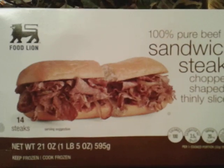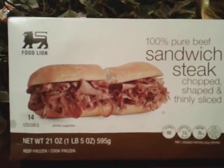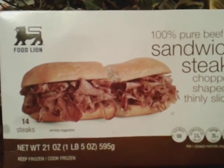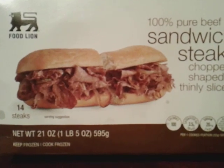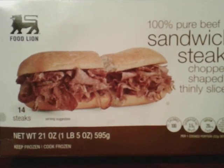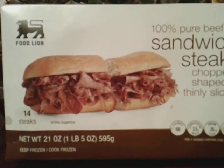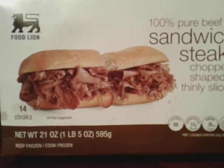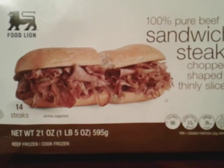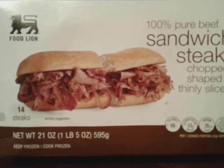100% pure beef sandwiches — steak, chopped, shaked and thinly sliced. This is the meat you usually make your homemade cheese steaks with, and I just want to share with you guys what it tastes like. So as you can see on the box, this is running $5.99 at Food Line. You also can get the other brand, which is the Steak'em brand. I just got this one because they're mainly the same price.